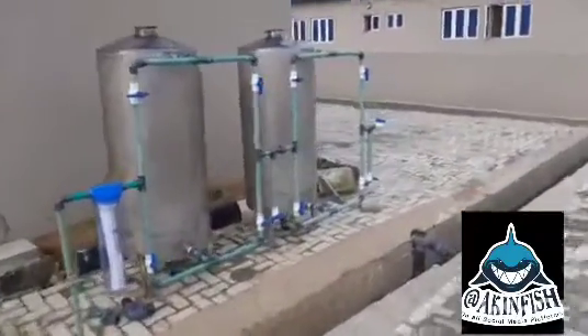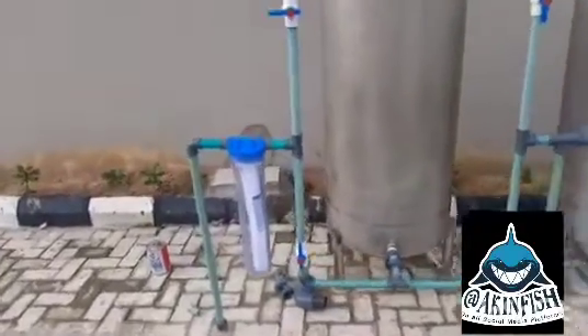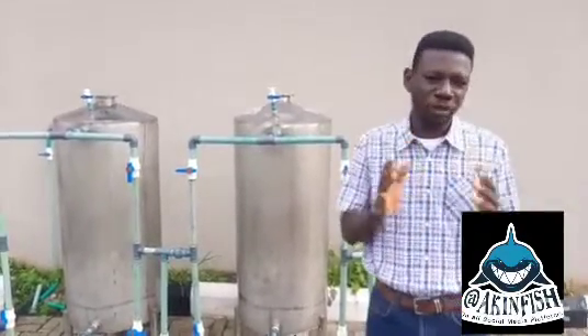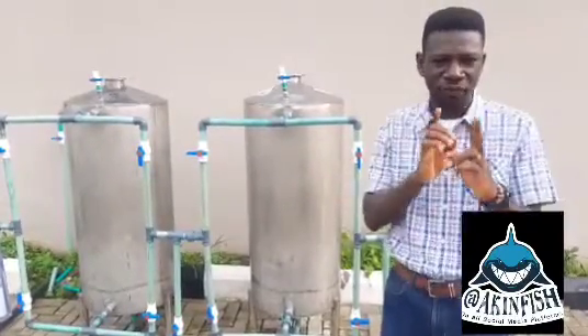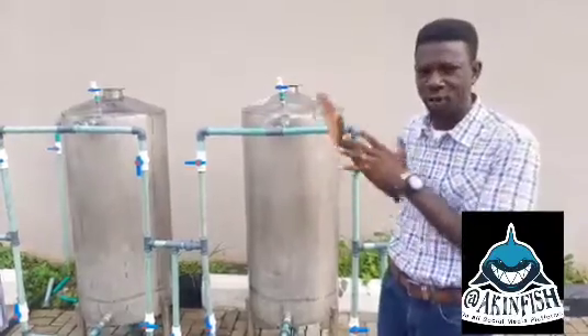We haven't loaded it yet, but you can see the plumbing job that's been done. This is a three-in-one. Hello everybody, welcome once again to my YouTube channel — my name is Aking Fish. I told you I was going to show you how we are doing our water treatment for our hatchery. I showed you before we put the plumbing system in, and now I'm about to explain the plumbing system.